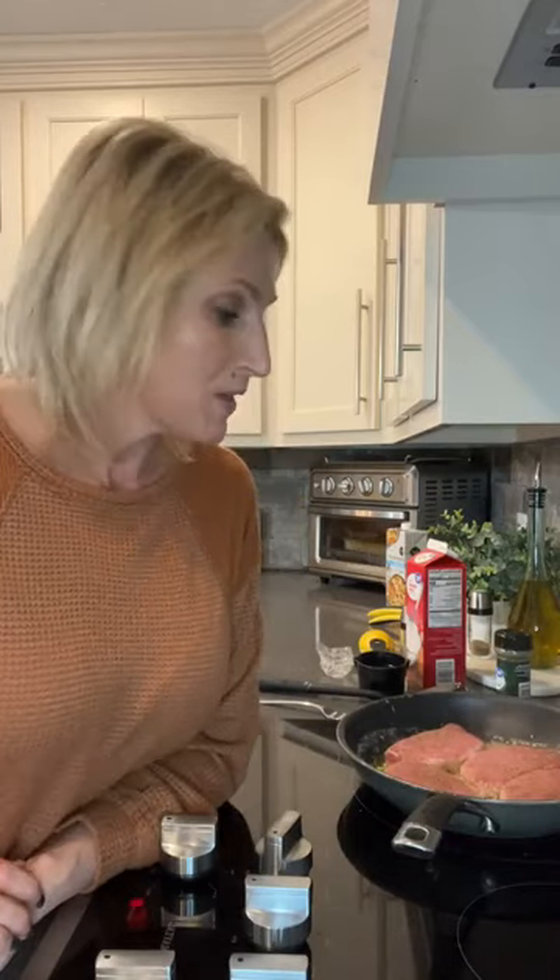Then we're going to move on to the gravy, which is so simple. As you're watching, let me know where you're watching from and what you're doing for dinner tonight.